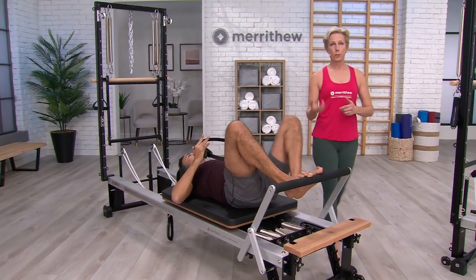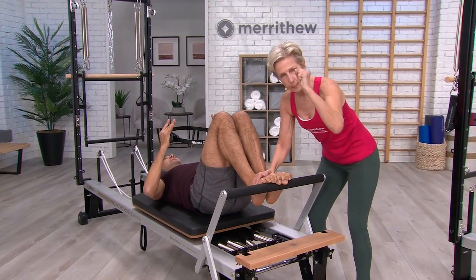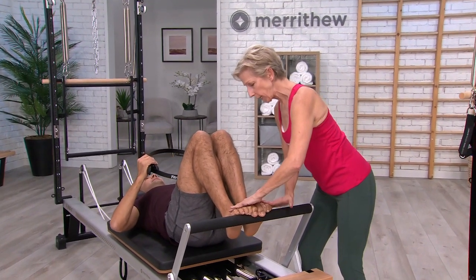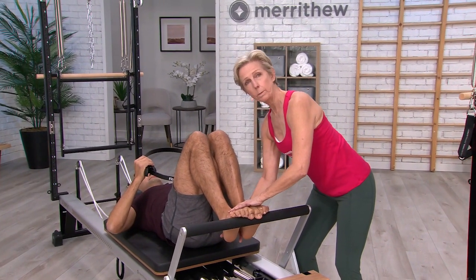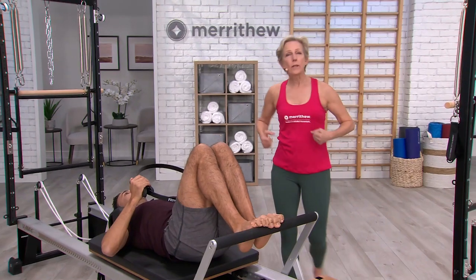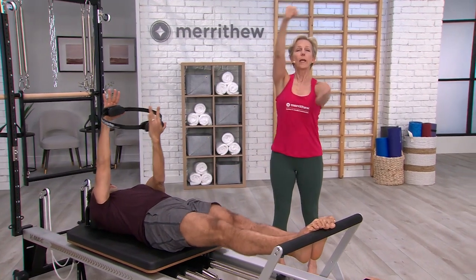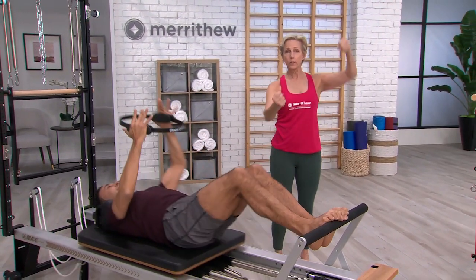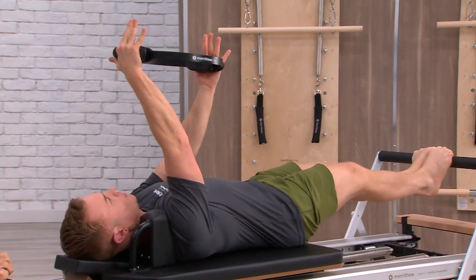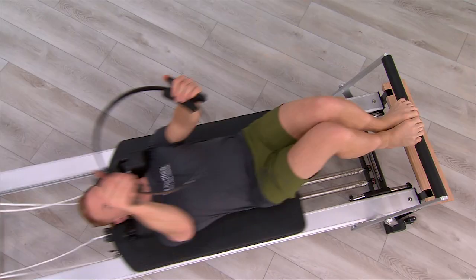Now let's wrap the toes. With this position, you don't want to be straining or clenching the toes — just get into a nice position where they're lengthened over the bar and keep the heels in that one position. This time we're going to start with the elbows flexed, extend the knees, and as you go out, just rotate the circle, then bring it back in, and rotate it to the other side. In doing this, we're actually warming up the whole shoulder girdle area and mobilizing it.